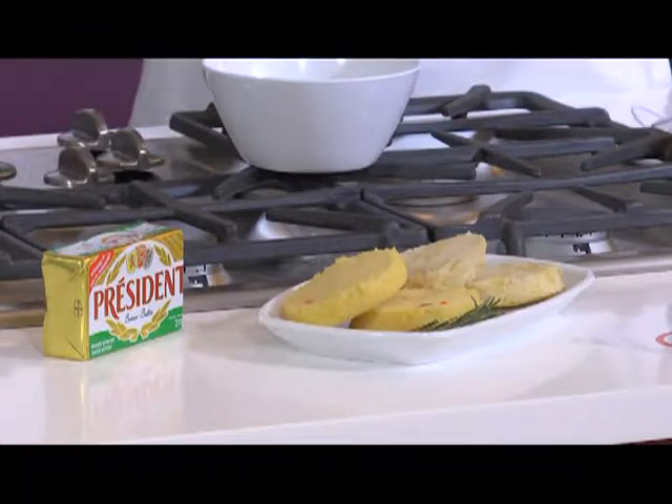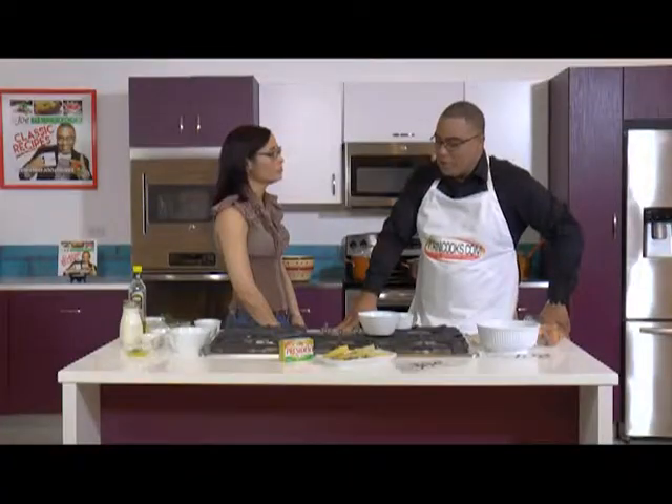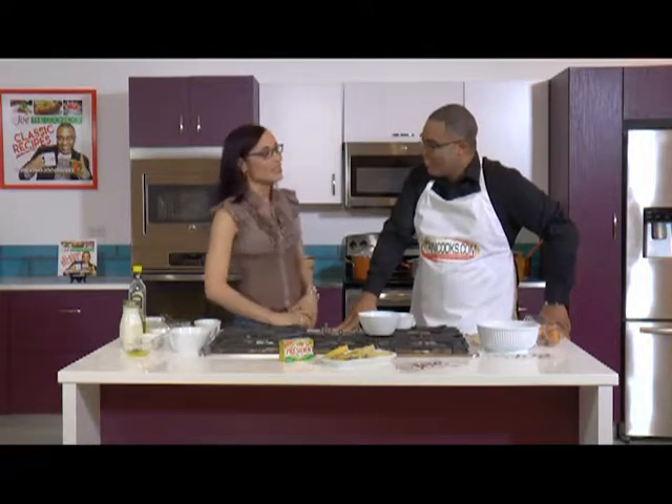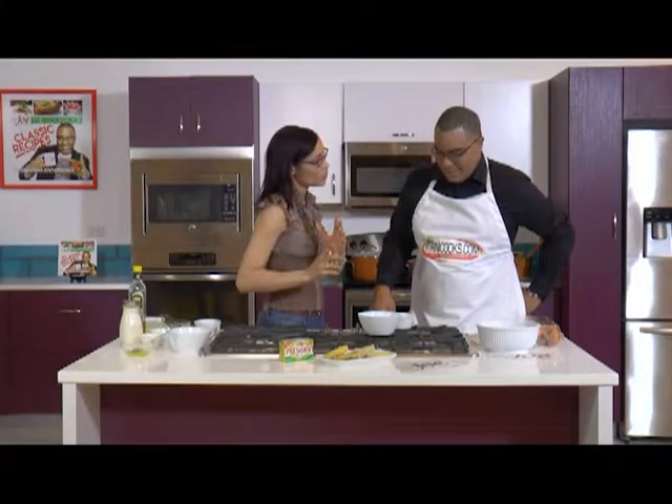It is flour — okay, yesterday, how often do you bake bread, Joelle? Very, very, very rarely. What if I told you that you can have bread in under eight minutes? It's really good. I have to knead the flour in under eight minutes from start to finish? All right, I will work with you. I'm not feeling overly excited yet because I don't bake, but I'm working with you.